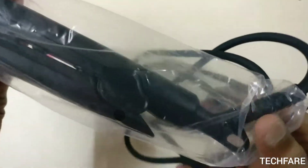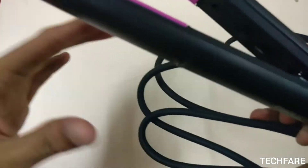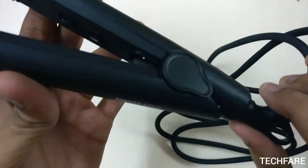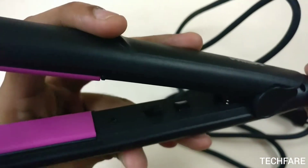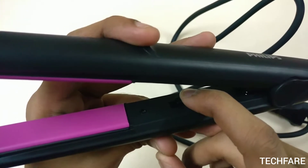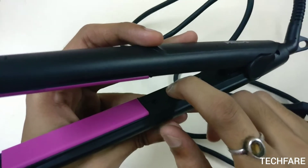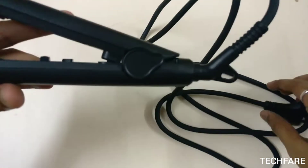So this is the hair straightener. As you can see, it is 360 degrees — it moves around 360 degrees. There is a button over here which I think is to keep the straightener in standby mode. If you want to comb your hair in between, you can place it in standby mode by pressing this button, and then press again to use it in normal mode.